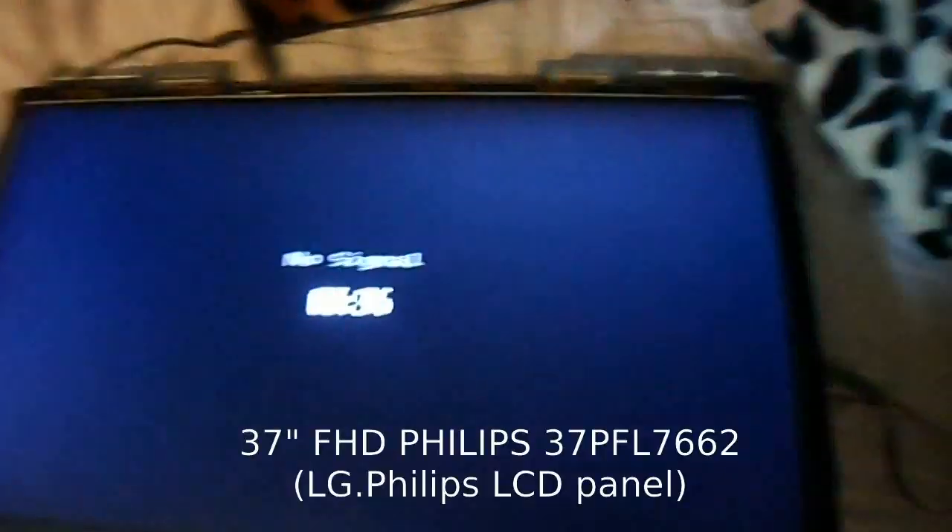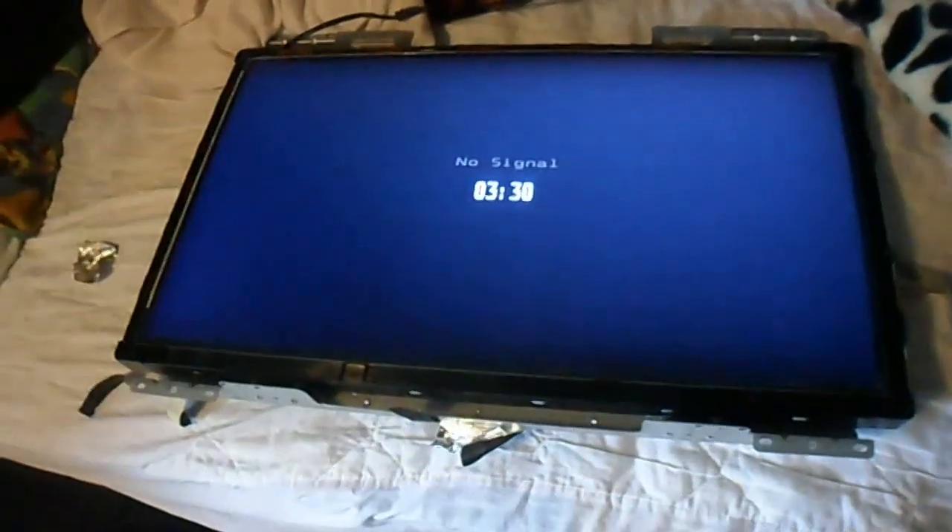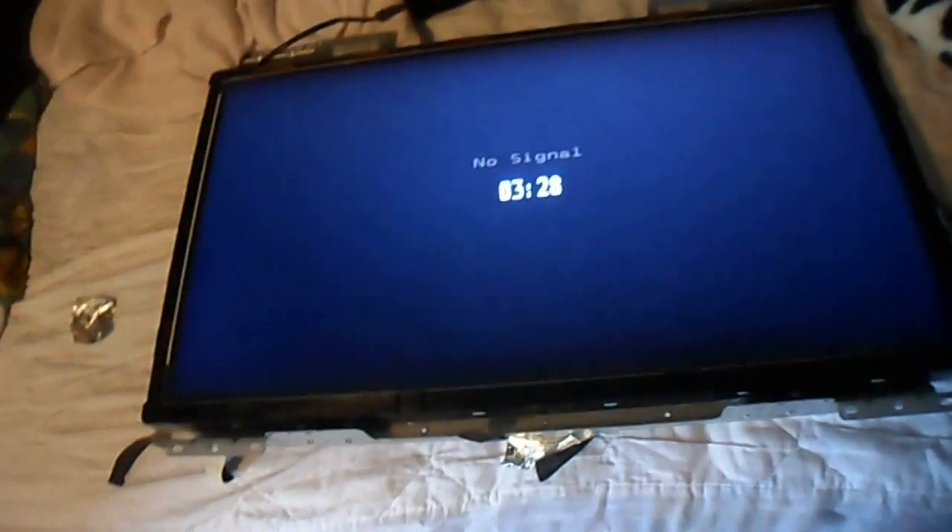I had a 37 inch Philips - that tab bond there. It is a pretty consistent failure. It is the only one that seems to fail. I have heard of some people having the ones on this side fail, but it is almost always this one.